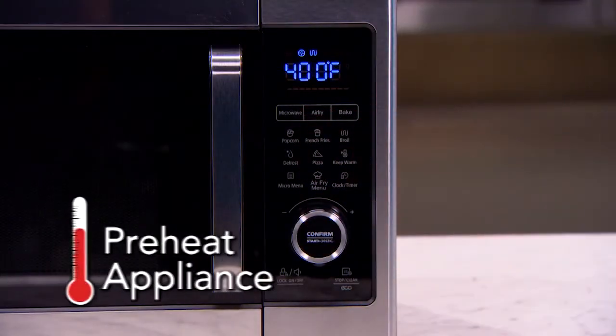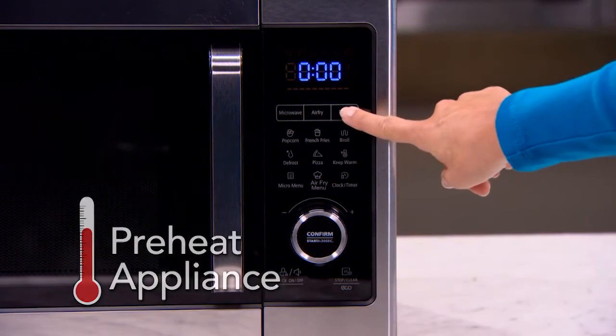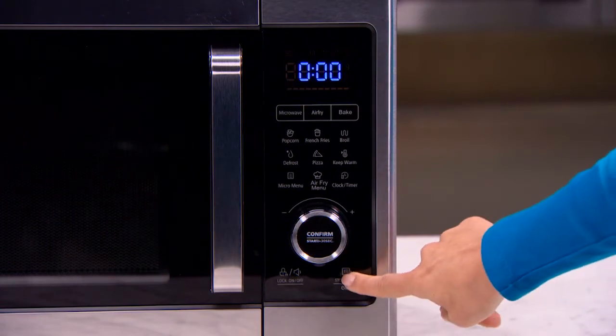Before cooking any food, preheat the appliance for a couple of minutes in air fry or bake mode. This allows the manufacturer's protective coating to burn off.